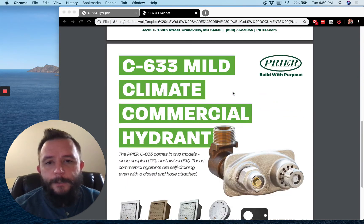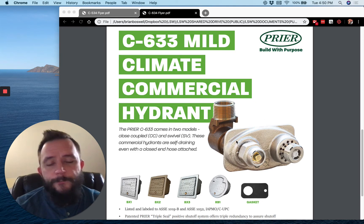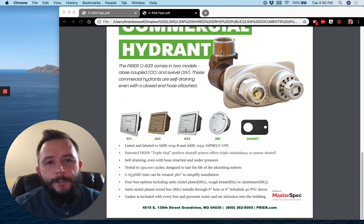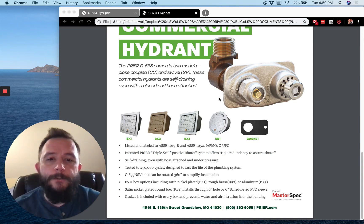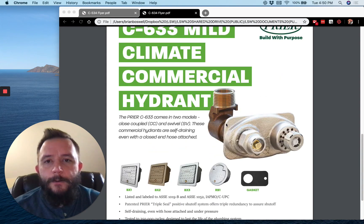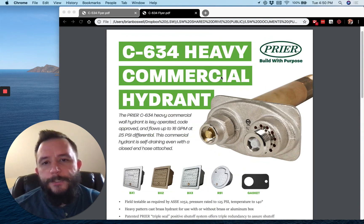Down here we have our C633 mild climate commercial hydrant. This is very similar to the C634, but this piece right here is a swivel, and what that allows is for this hydrant to fit inside a four-inch wall. That's huge down here in the South — we have a lot of four-inch walls, and this gives you a great opportunity to sell this faucet where space is very much a concern to your contractor. Two great faucets from Prior: the C633 mild climate that fits inside a four-inch wall, and the standard C634 heavy-duty commercial hydrant.